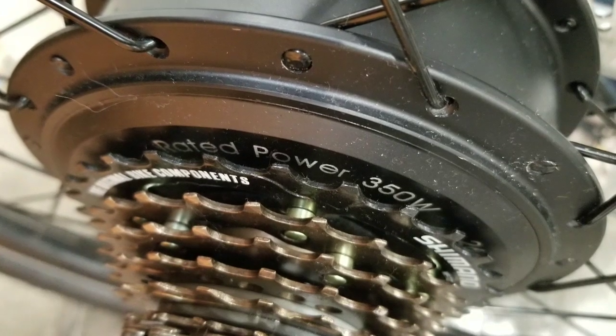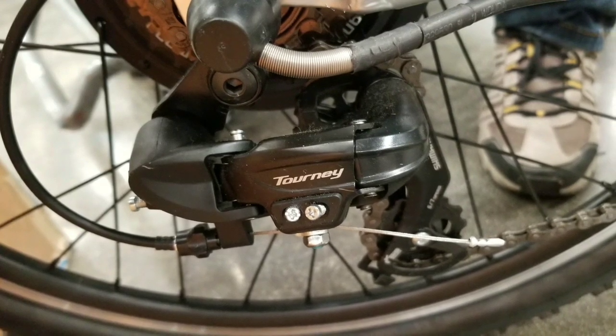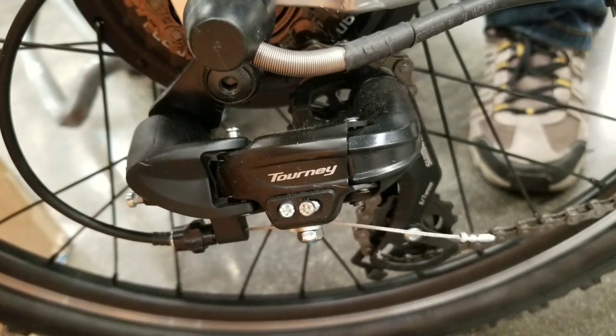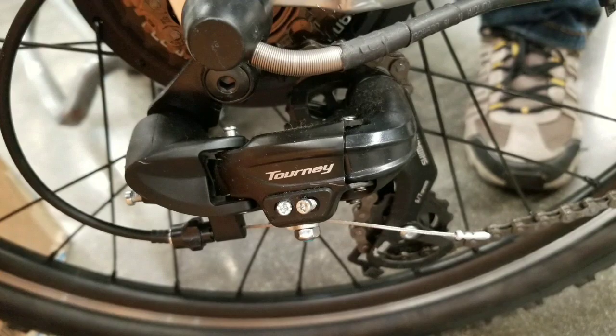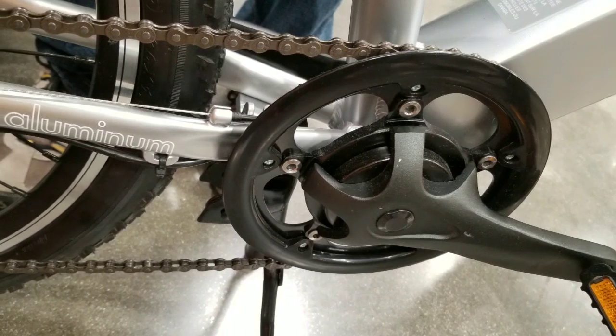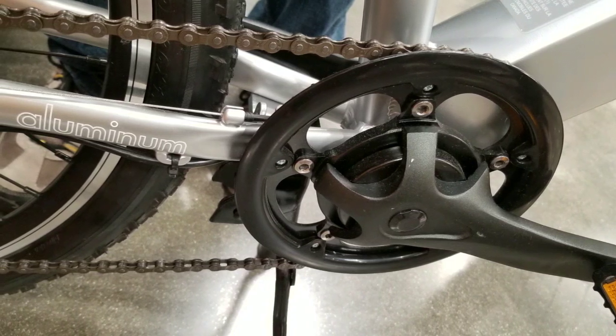There's an aluminum frame for both the male and female step-through versions. Overall the drivetrain is mostly Shimano — they have a Tourney derailleur in the back, Shimano shifters in the front, and the derailleur and freewheel are Shimano. The front chainring I have no idea what it is, to be honest.